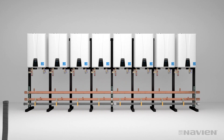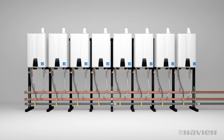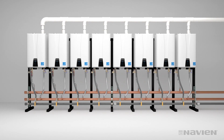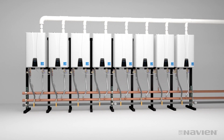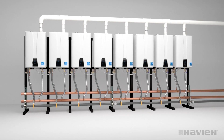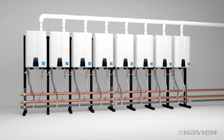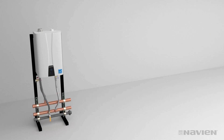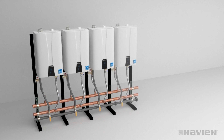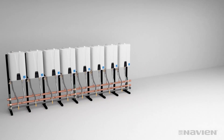Make sure the ends are capped and attach the water and gas lines. Install the common vent collars and connect to common venting. Always follow directions in the installation manual for installing cascade cables and proper startup procedures. The assembly process for this eight-unit system saves hours over traditional mounting options.